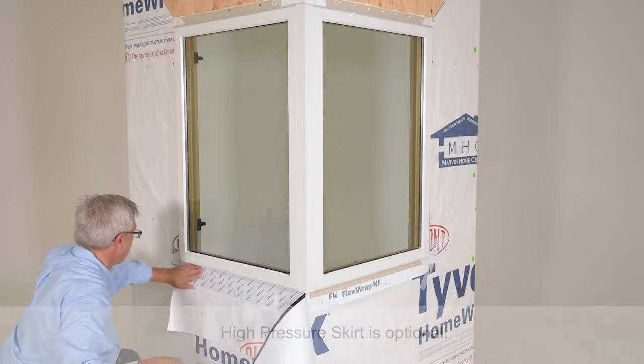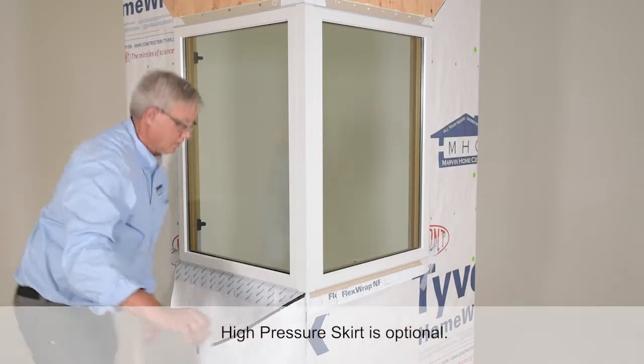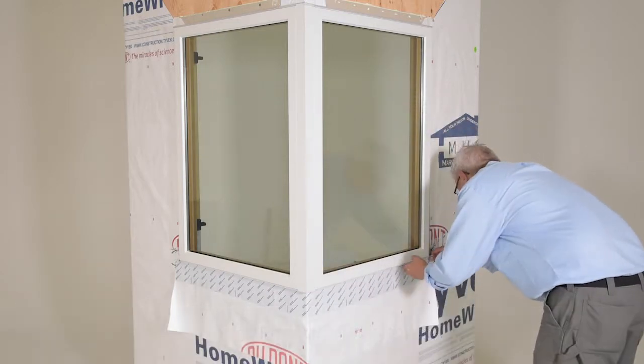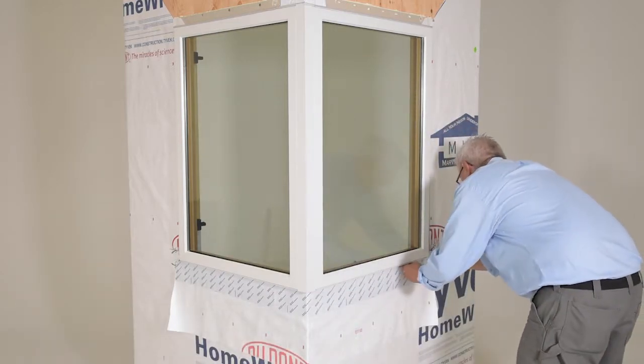Install a high-pressure skirt. Use flashing material or a strip of weather-resistive barrier and attach it to the sill of the window with seam seal tape or flashing tape.